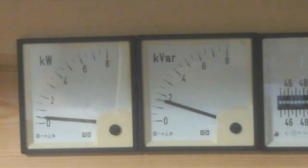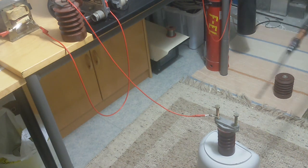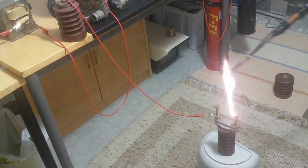There are huge arcs coming out of that. Nice transformers. Turn off the light. That's nice. Turn them off.